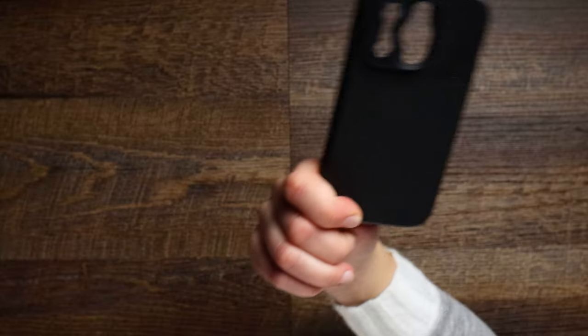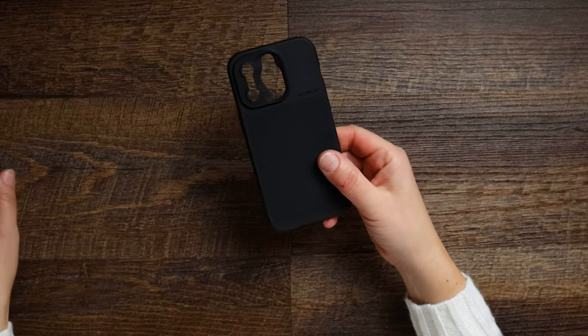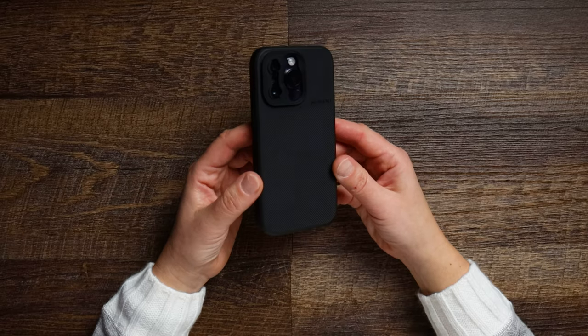I have two cases here. One is from Moment — the most compatible with the majority of adapters, filters, and lenses. The other is new from Freewell. The Moment case is fairly light at only 43 grams. I'm going to mention the weight of all accessories because when it comes to smartphone gimbals, every gram counts. For example, the DJI Osmo Mobile 6 has a maximum payload of only 290 grams, and this Moment case with an iPhone 14 Pro is 252 grams.